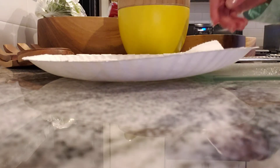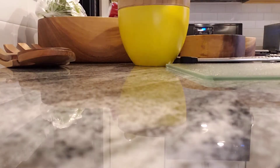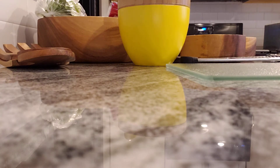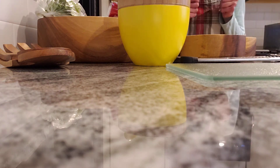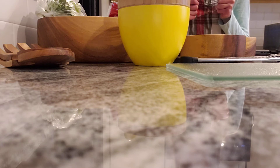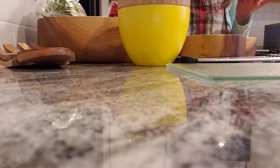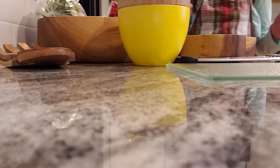Hello guys! Look at this. Their names are Wiggles and Fred, but I'm getting them out of here right now because today is going to be my first cooking video. Okay, sorry. Let's get right into it here.